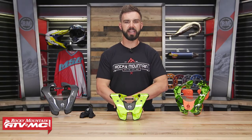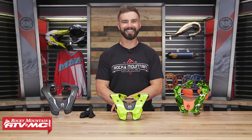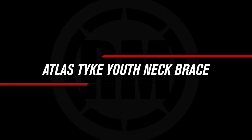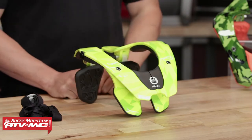Hello everyone, I am Chase at Rocky Mountain ATVMC giving you a closer look at the Tyke Neck Brace from ATLAS.